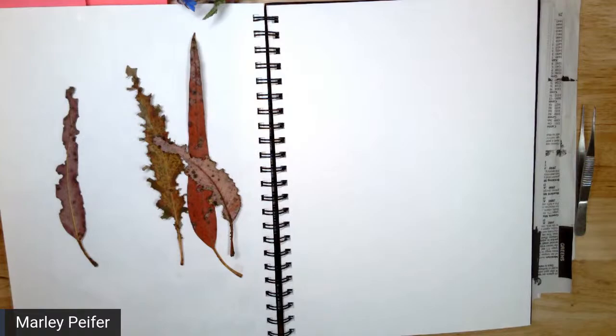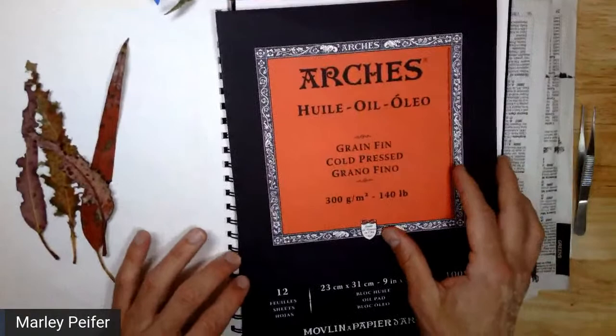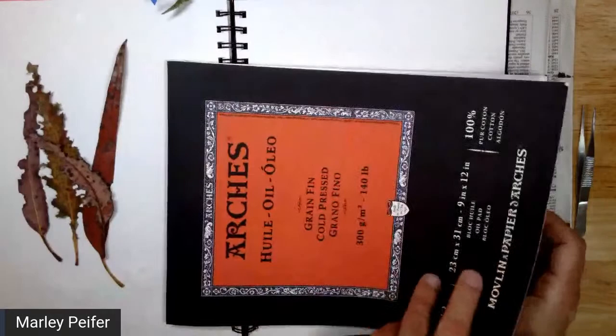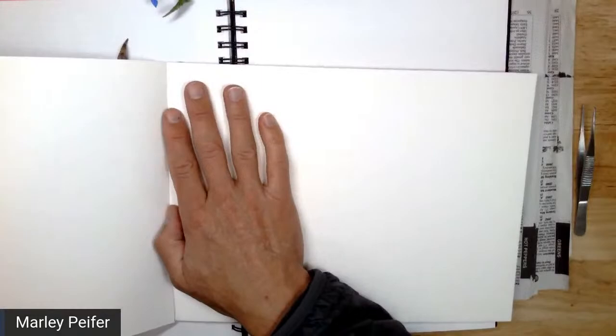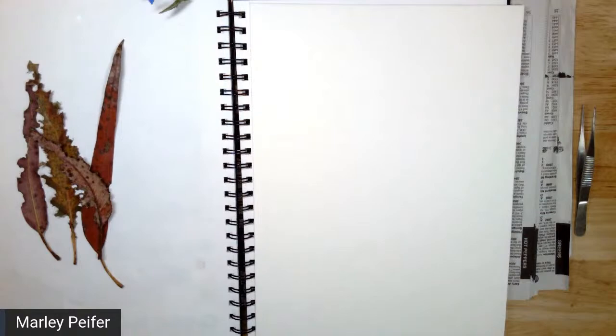I bought a bunch of this when it was on sale at a framing store that had really good discounts on stuff. Back when I was accumulating tons of art supplies, I bought a whole bunch because they were on sale. You know, the thing is that even when something's on sale, if you don't need it, you still have to pay money to get it — it's not like you're actually saving money. But now I'm using this for these kinds of techniques and for pressing because it works pretty good. It's pretty heavy.